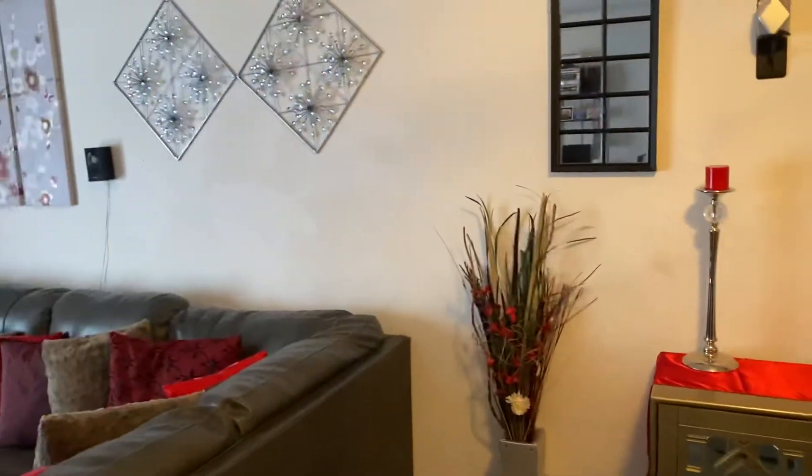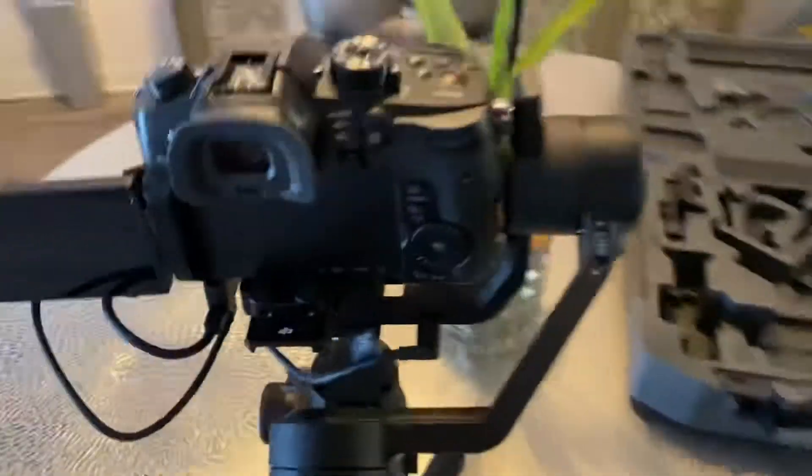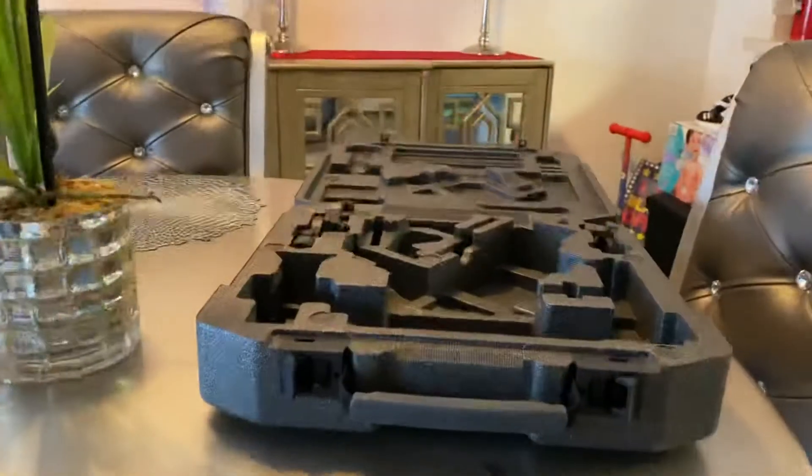I like to make these videos because I just want to let people know that my stuff works and I don't want any issues. This is Bobby Washington, eBay seller. That's my proof. I'm gonna disassemble it now to put it back in the original case.